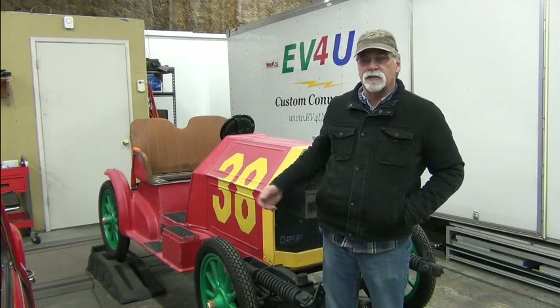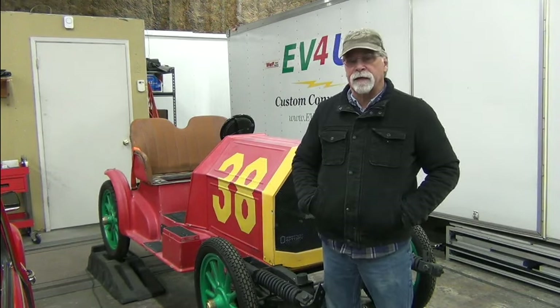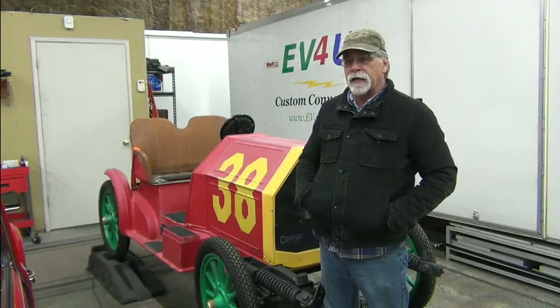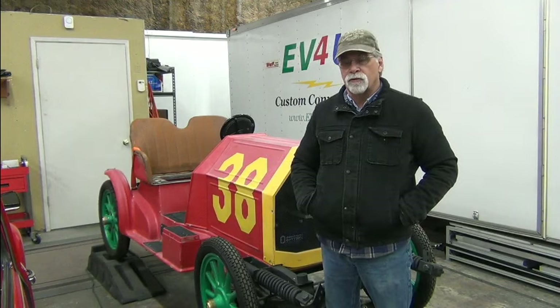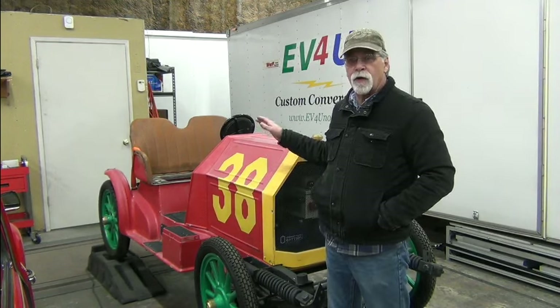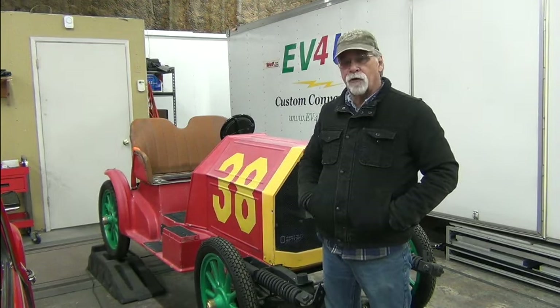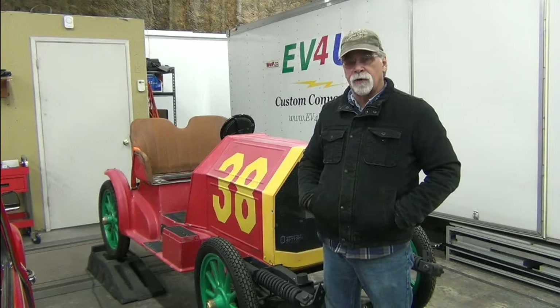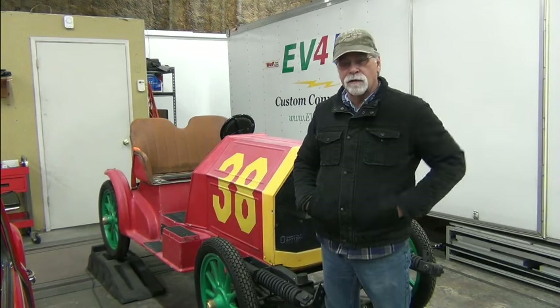Hello, I'm Richard with EV4U Custom Conversions, and in this episode we're going to be continuing work on our Car38 project. I believe in the last episode we had installed the battery boxes and talked a little bit about those. So let me bring you up to speed on where we are today and what's going to be happening going forward. We made a lot of progress that wasn't recorded, but we're still at a good spot to share what we have done and what we're going to do.